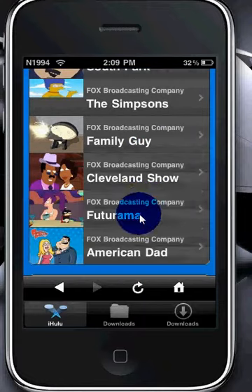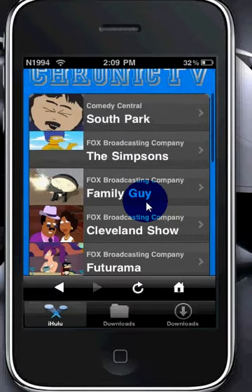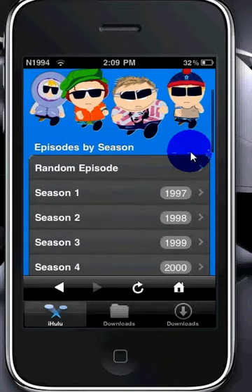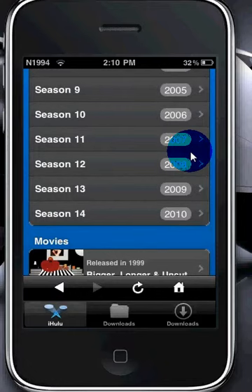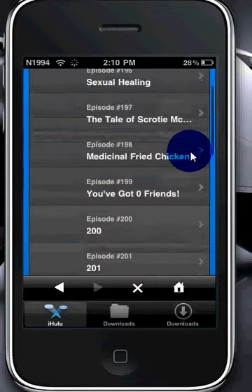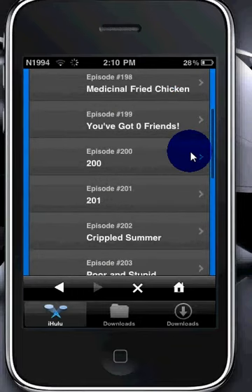I'll just show you how to download an episode of South Park — I'm not actually going to download it. Pick whatever season you want; it has all the latest, also old and new. I'll just go to Season 14. There are also movies, as you can see at the bottom, but those might take a little longer — I haven't tried them. And these are all from the newest season. One of my favorites is a Jersey Shore episode, so I'll just click on that.